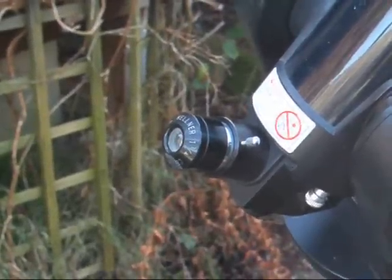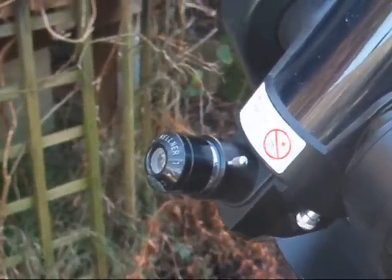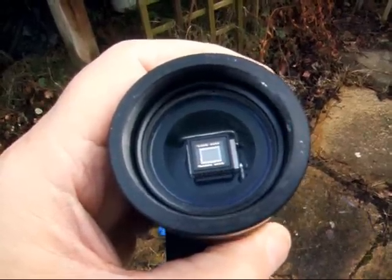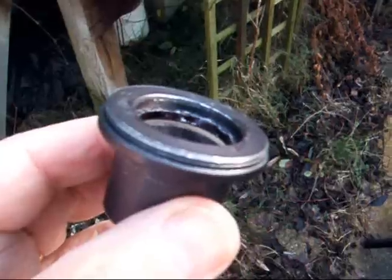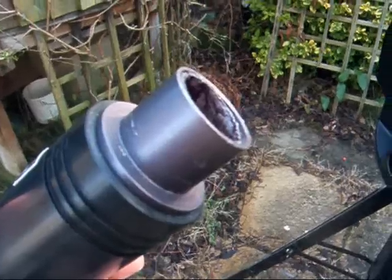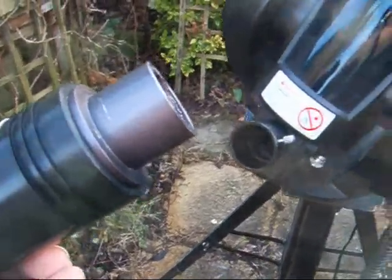Normally in the flip mirror port there's an eyepiece for viewing, which can be removed. This is a CCD camera that replaces the eyepiece. This is a 1¼-inch screw thread adapter so that the camera can be attached to the telescope, and is then placed in the flip mirror port for imaging.